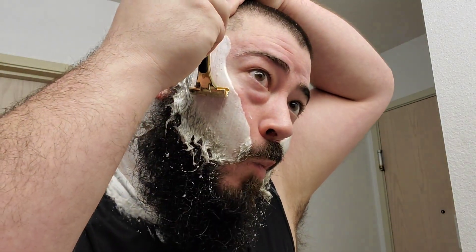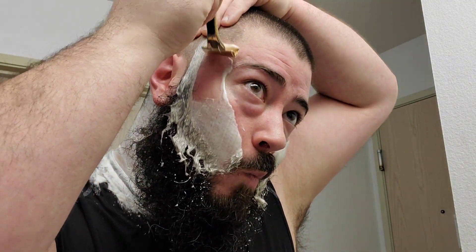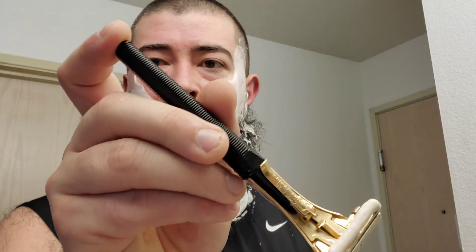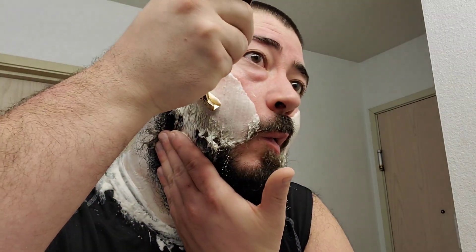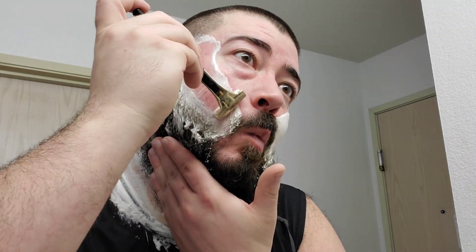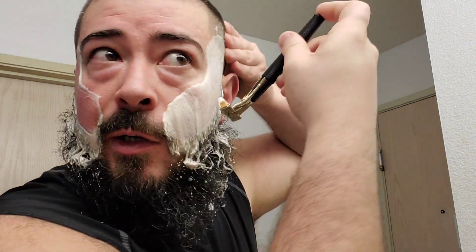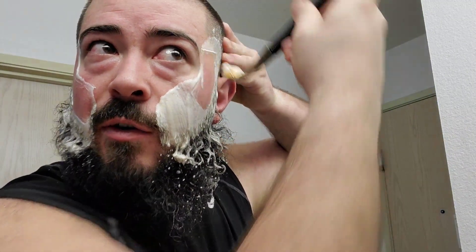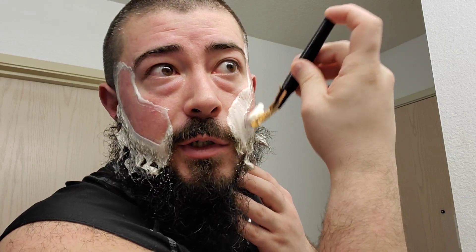Alright, against the grain with the Schick Golden 500. Never had a problem with the razor — you notice I kind of put my finger at the end, I don't know, that's my grip there when I'm doing my against the grain pass. Works for me — I feel like I have a lot of control over it. It's a lightweight razor so I have control over the pressure, which is always a good thing.